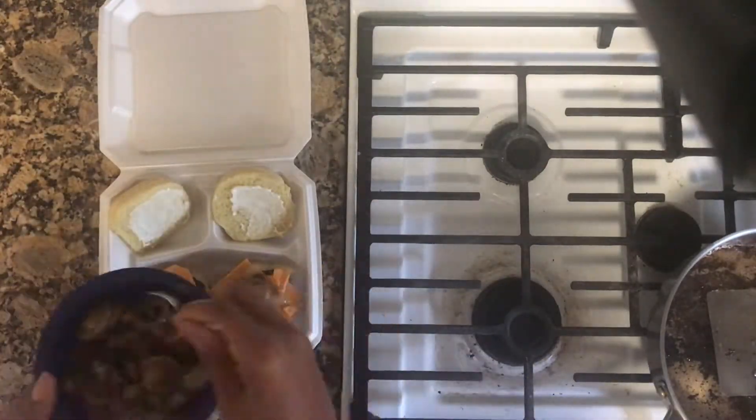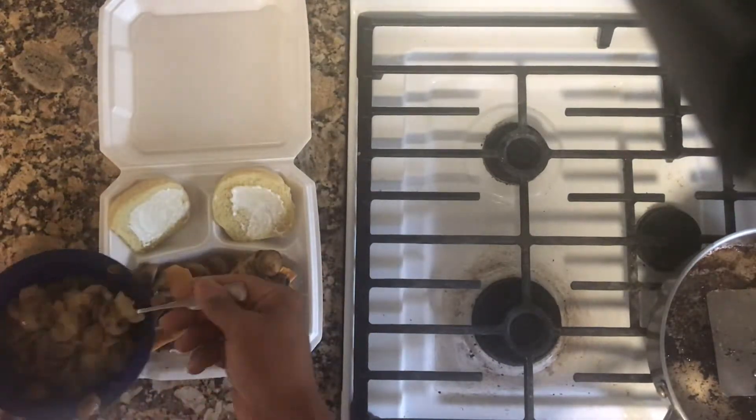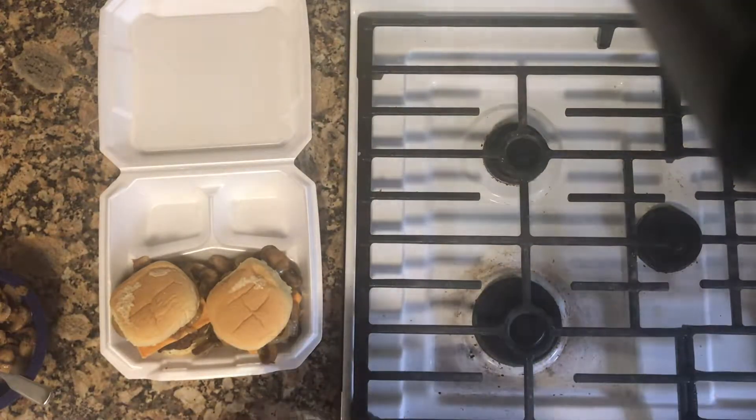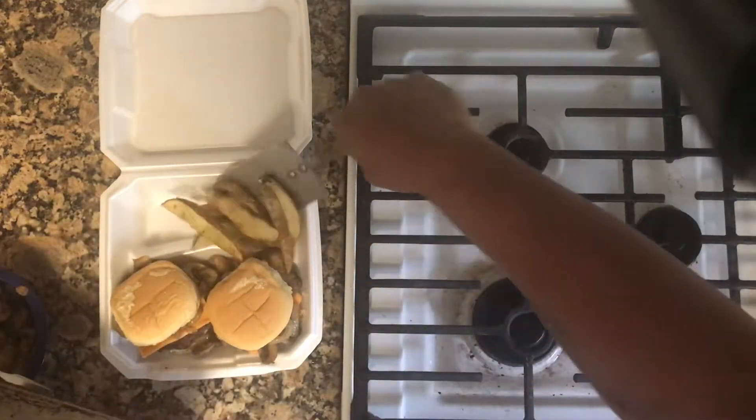After they're done, I'm going to add my cheese to it. My fries are done, I'm going to get those out, and now I am ready to eat.